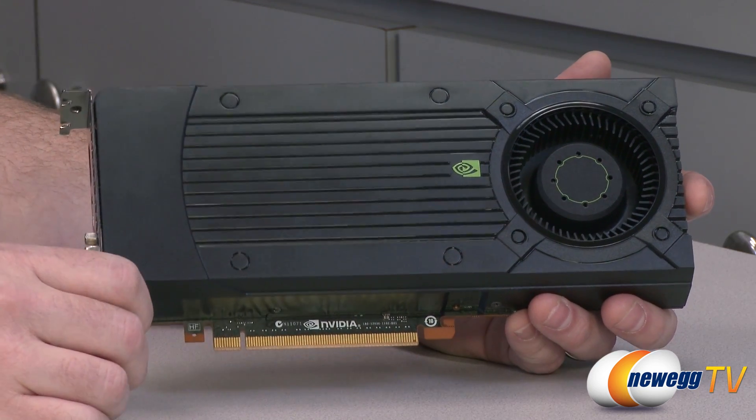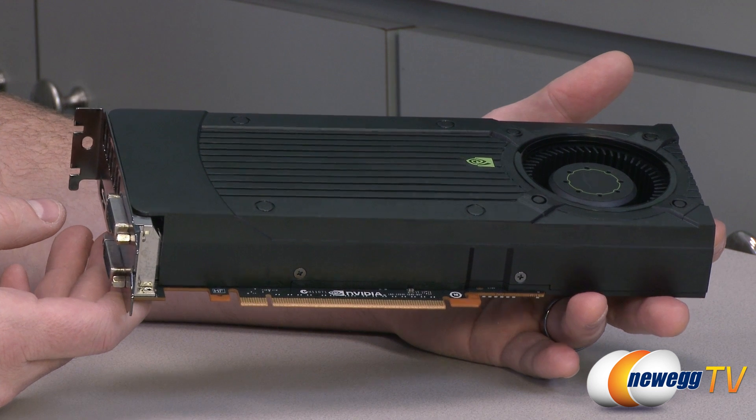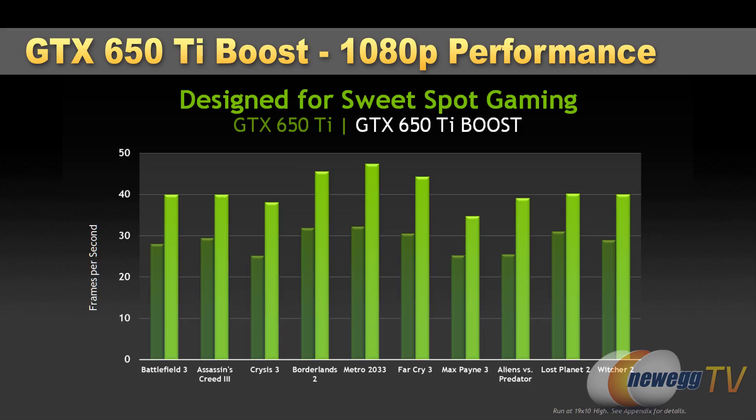The 650 Ti Boost is going to give you much better performance, and we'll throw up a quick chart here. This is from NVIDIA comparing the performance of the 650 Ti standard and the 650 Ti Boost, and as you can see if you're playing at 1080p and going for a minimum or average frame rate of 30 frames per second, the 650 Ti Boost is going to give you a much better experience than the 650 Ti that preceded it.